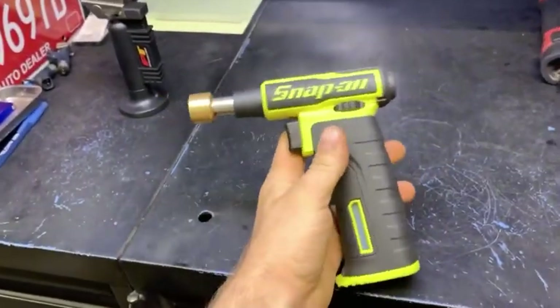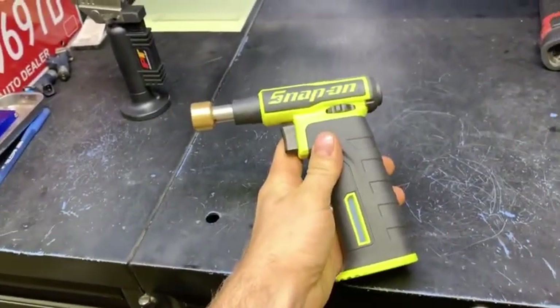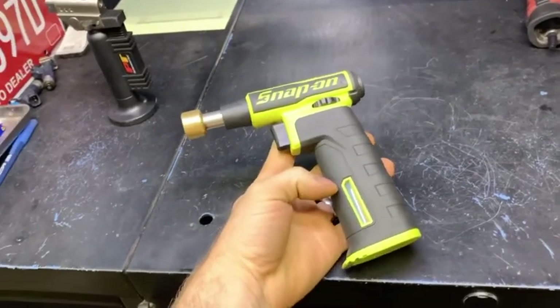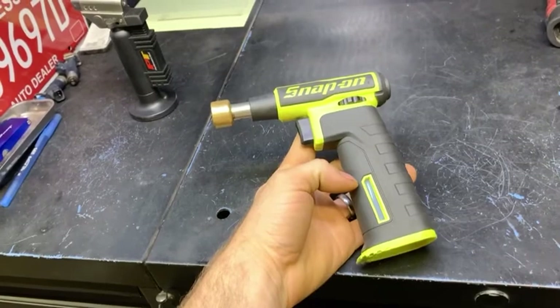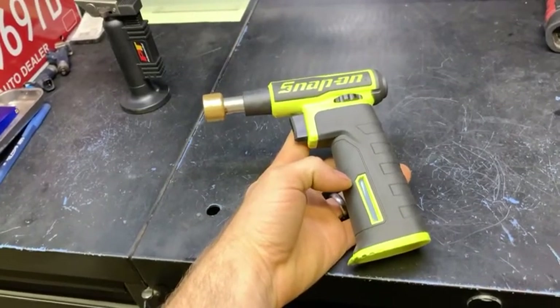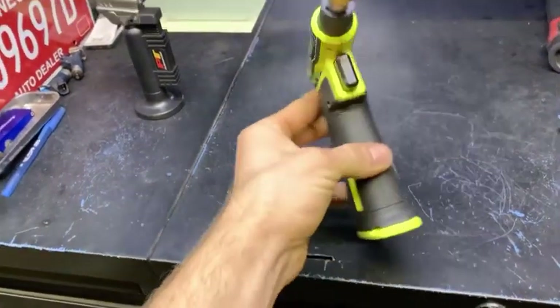There's really not a lot to review on a torch — it either works or it doesn't. And as handy as this is and as well as it works, the heat aspect is about right where it should be. I would highly recommend it.